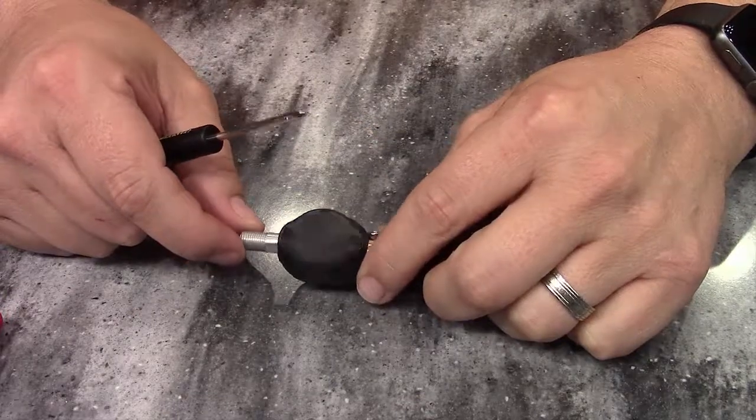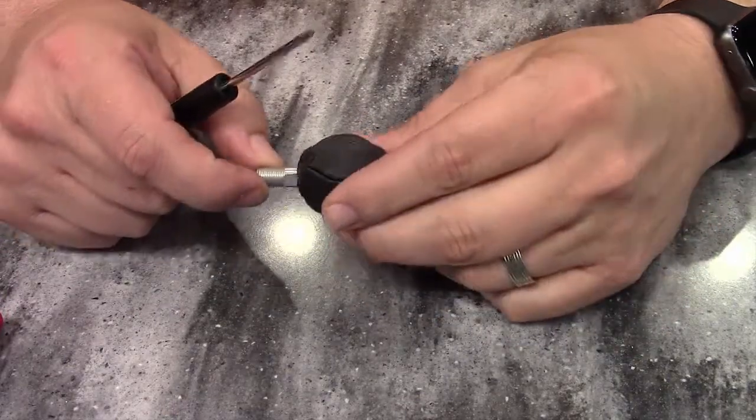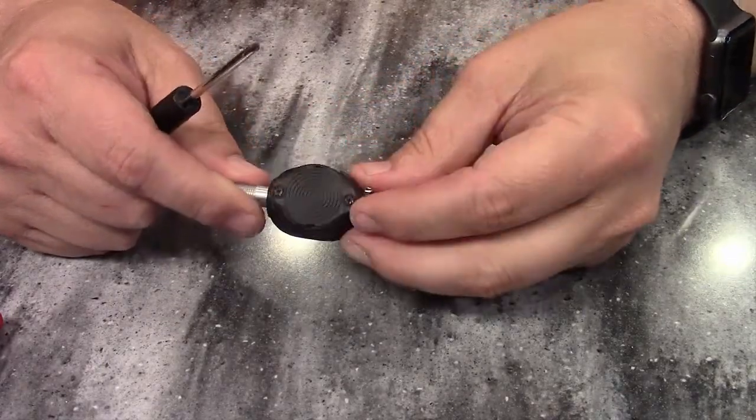This is Eric with Techno RV and today I'm going to show you how to change the battery on the TST507 flow-through sensor, and that's what one looks like.